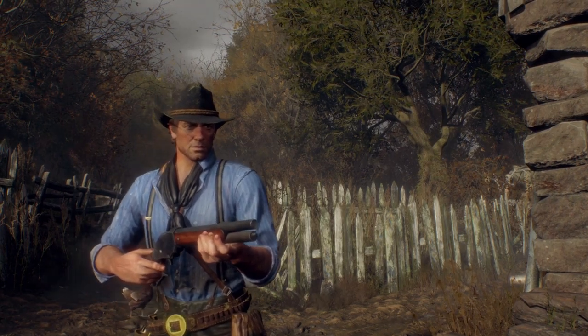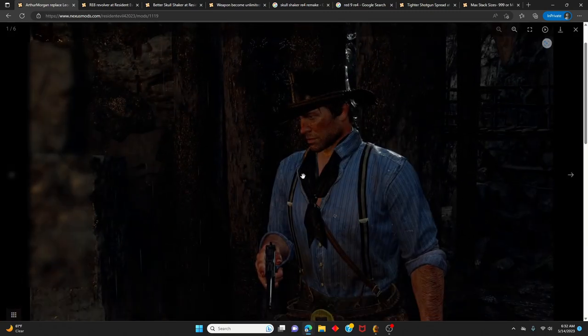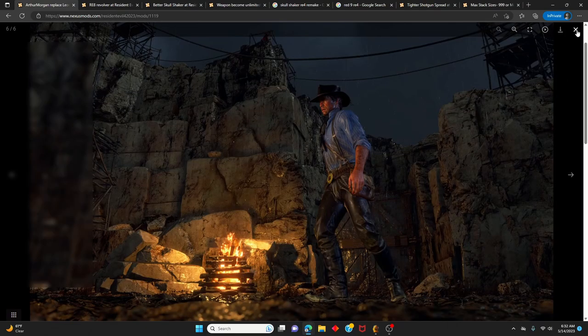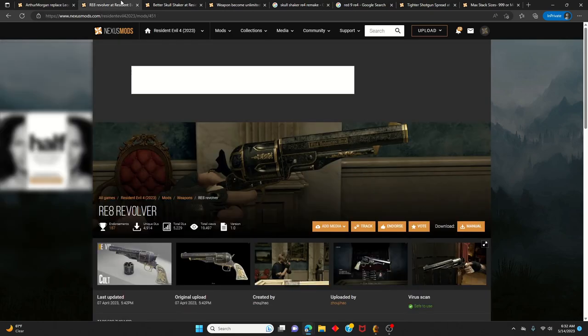In order to make this build work, you're going to need these mods. The first mod to get is 'Arthur Morgan Replaces Leon' — it's basically just a skin with Arthur's model over Leon's. It looks pretty good, looks exactly like the one from Red Dead Redemption 2.